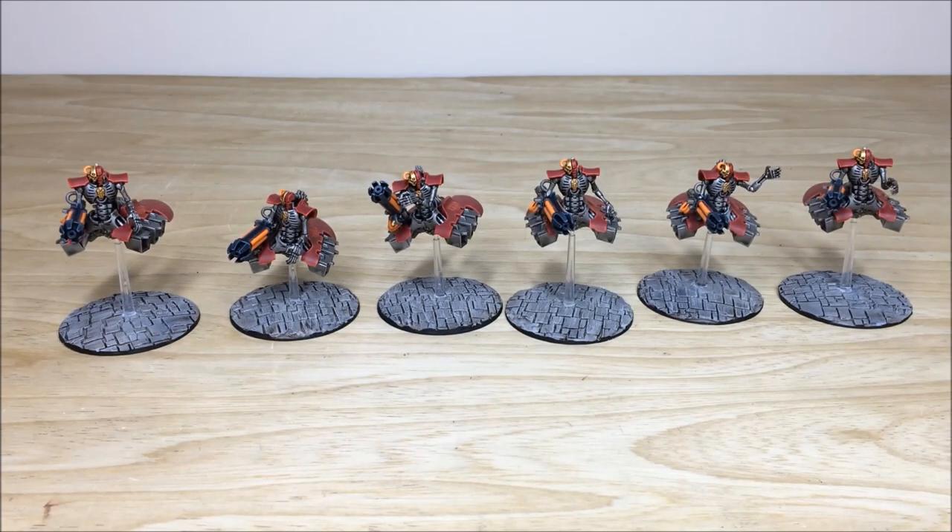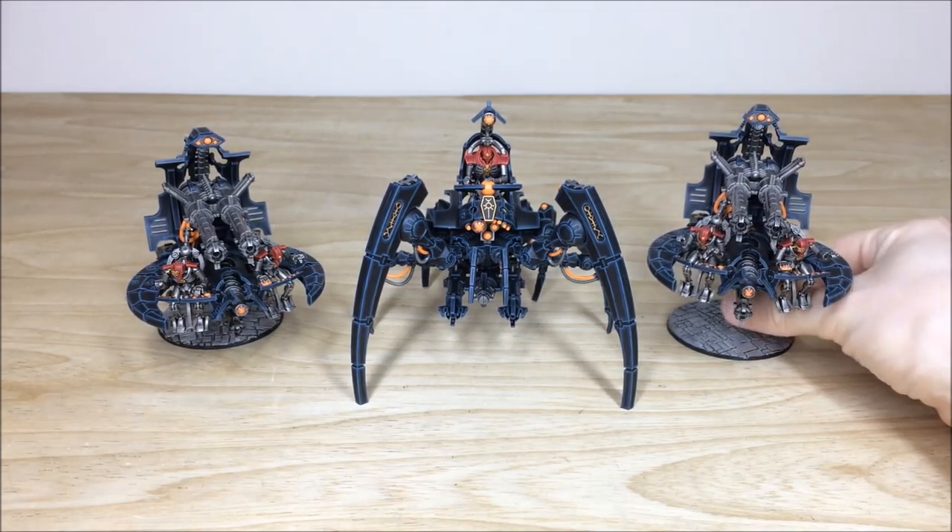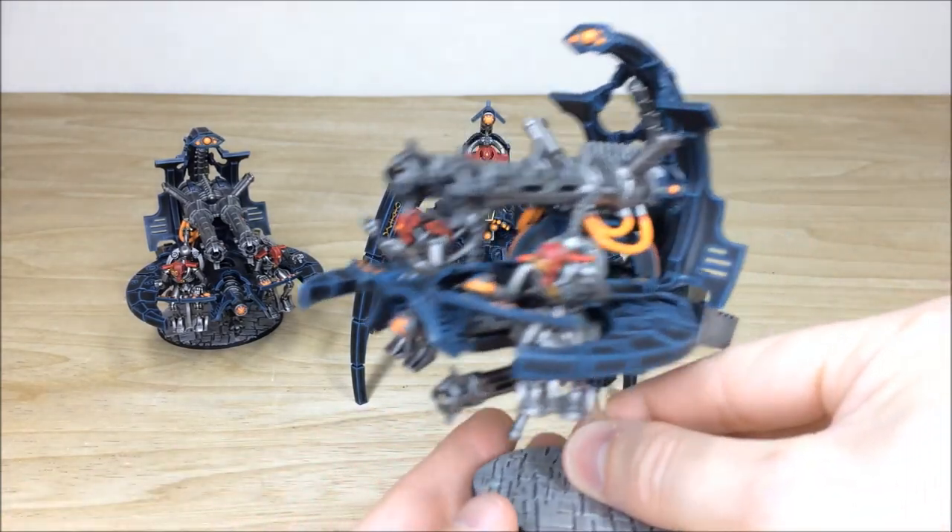Stick around — next we've got a Triarch Stalker coming up, we've also got some Annihilation Barges and some Night Scythes, all coming up next. So next up let's have a look at some other models from the force: we have two Annihilation Barges and also the Triarch Stalker. Some really cool Necron models — the Annihilation Barges can also be made up as another variant but the client has gone for the Annihilation Barge. We'll pull some forward so you can have a look.